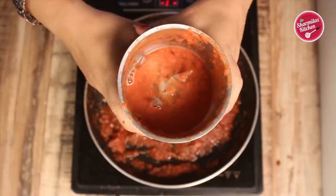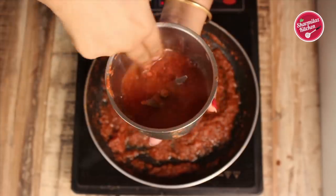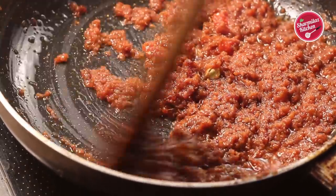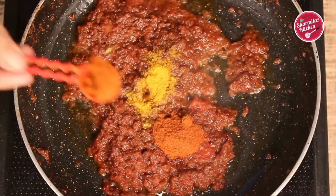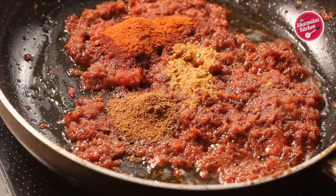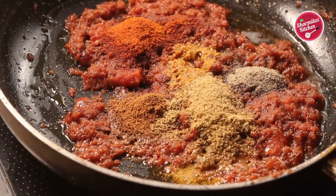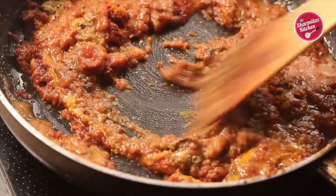A lot of tomato puree has stuck in the mixing jar, so add about two tablespoons of water to wash it — we will use this water in the gravy. Next, add dry masala: half teaspoon of turmeric powder, two teaspoons of red chili powder, one teaspoon of cumin powder, two to three teaspoons of coriander powder, and half teaspoon of black pepper powder. Add that water to the masala so it does not burn from the bottom, and stir nicely.